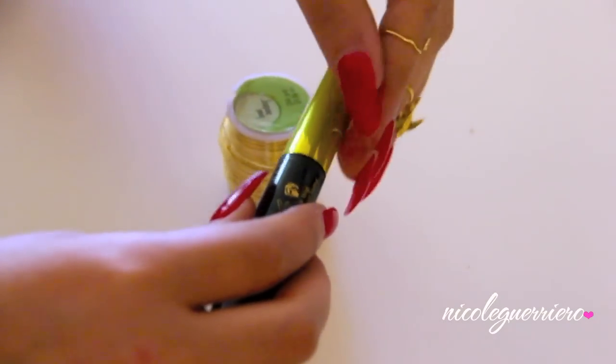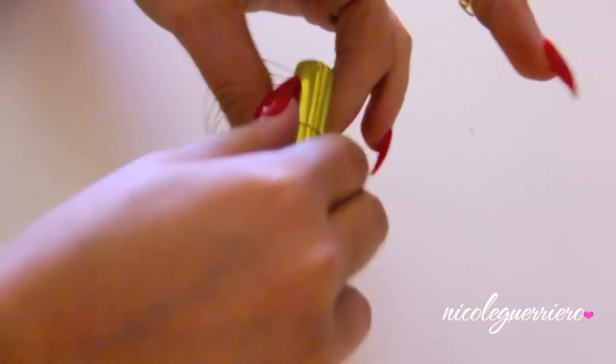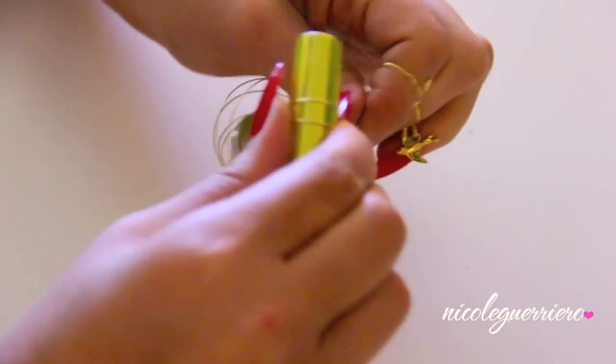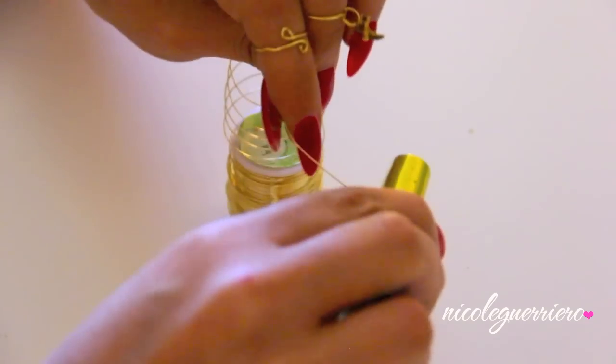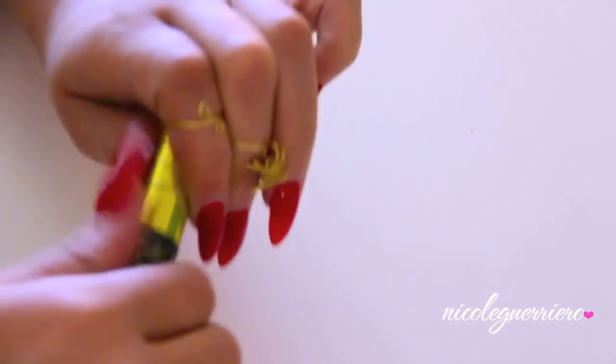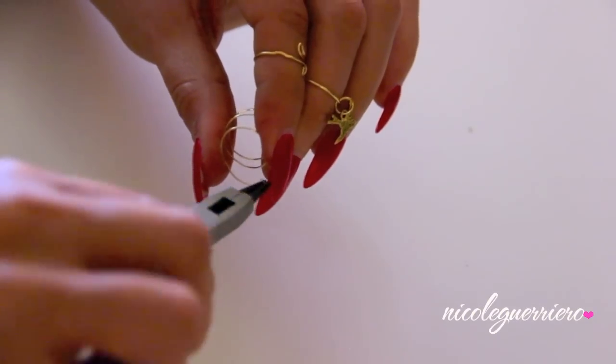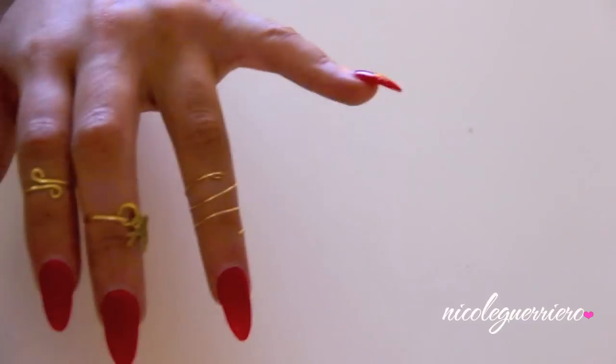Moving on to our last ring, we're going to wrap the wire around the mascara tube about three times, depending on how long your fingers are. Slide off the wire, grab your pliers, and loop the ends again. You can turn these into spirals for a little more decoration, or add beads with hot glue, but I kept it pretty simple. Push the loops down so they're flat against your finger.